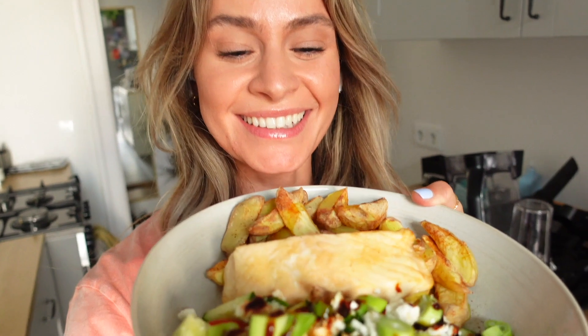Geil! Ich freue mich richtig auf das Essen. Ich gehe jetzt damit auf die Couch und gucke eine Folge One Tree Hill. Habe ich tausend Mal geguckt, die Serie — ich liebe sie. Könnte ich immer wieder schauen.